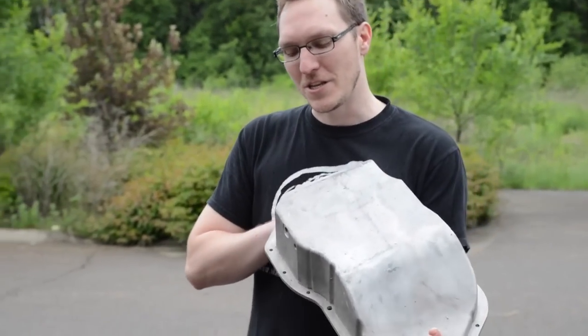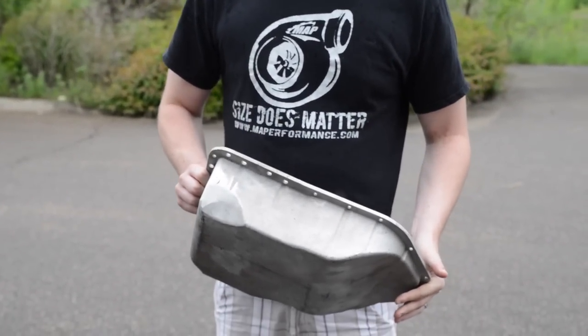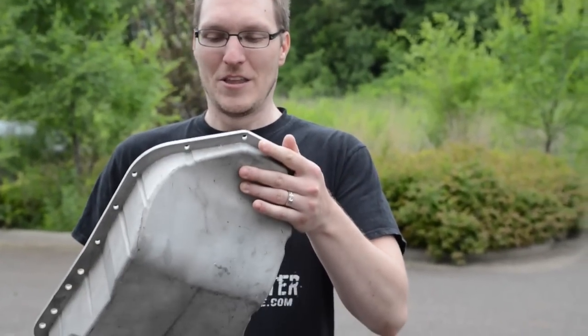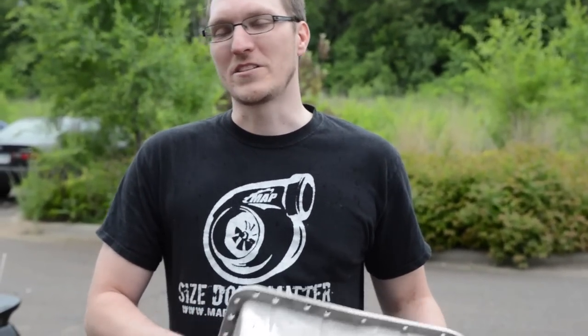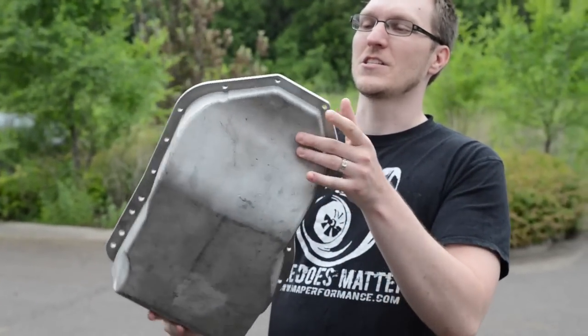Hey everyone, Ian here at MAP Performance. Today we want to compare our new cast Evo 10 oil pans to the OEM ones. Sure, we could talk about its 1.5 extra quarts of oil holding capacity, the removable baffles, the 1/8 NPT port for an oil temperature gauge — that's all cool, boring, you know.